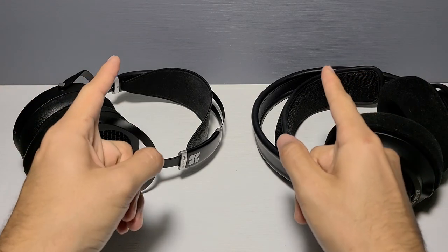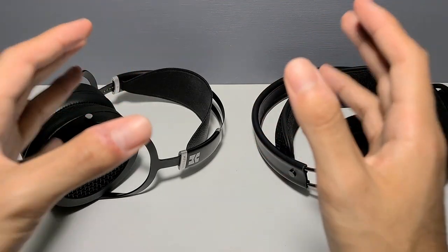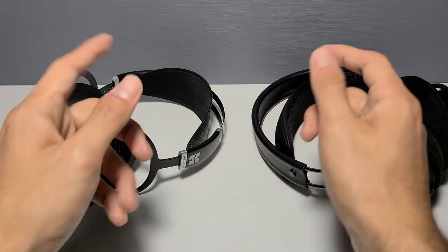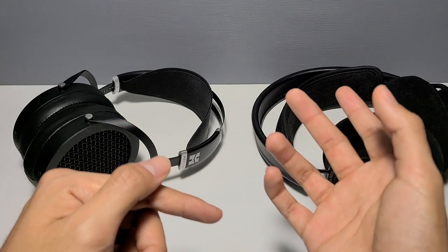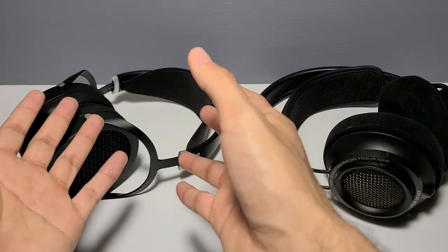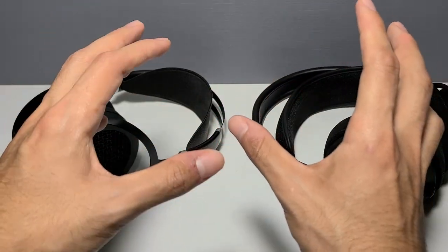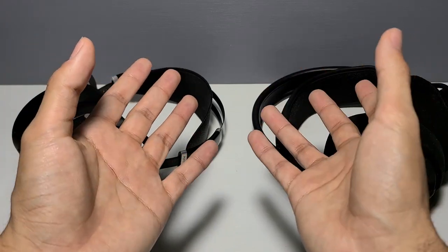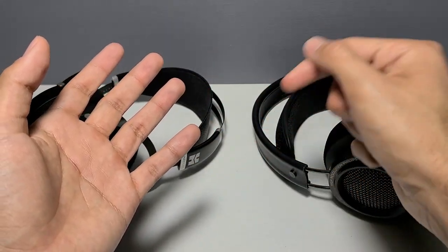By the way, I did forget to mention — I've been using my Audio-Technica mic for a while now as opposed to my phone's mic. Let me know in the comments if you prefer the Audio-Technica mic or if you'd prefer I just go back to my phone's mic. That's slightly less editing for me, but I figured the Audio-Technica might provide slightly better audio quality, so feel free to let me know down below.